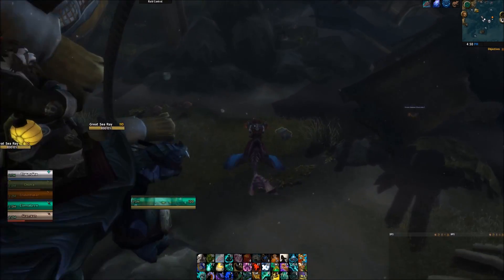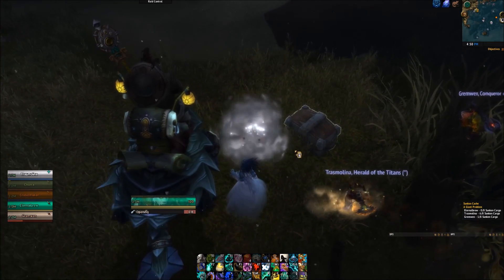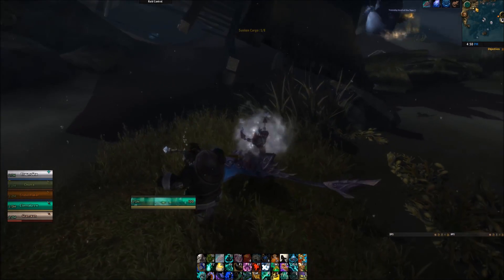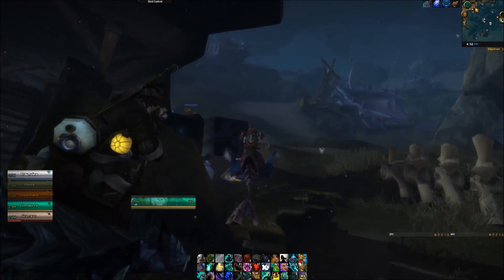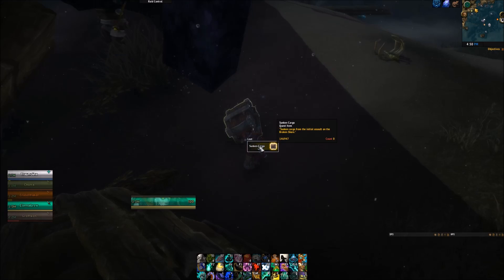Hey, what's up everybody, Eternal Fire here. Today I've got a quick one for you. There's an underwater mount in the game that I just had no idea existed until yesterday. It's called the Dark Moon Skate, and you get this from the Darkmoon Faire when it's active. It costs 500 Dark Moon Daggermoth Fish.